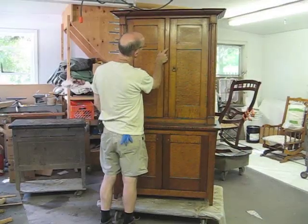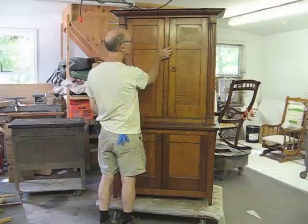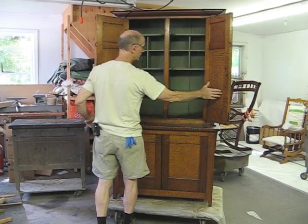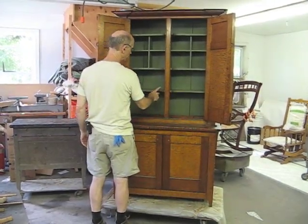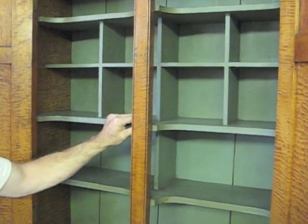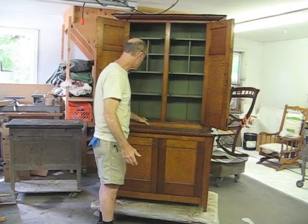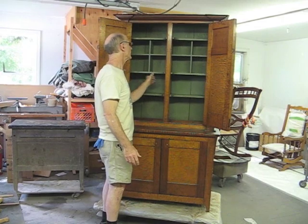I just noticed these screw holes here — there must have been some kind of latch here, possibly just a bar that turned or something that secured those. The inside has been all nicely outfitted with different shelves with a cutout. None of this interior appears to me to be particularly old. I can't tell — maybe it was added later.